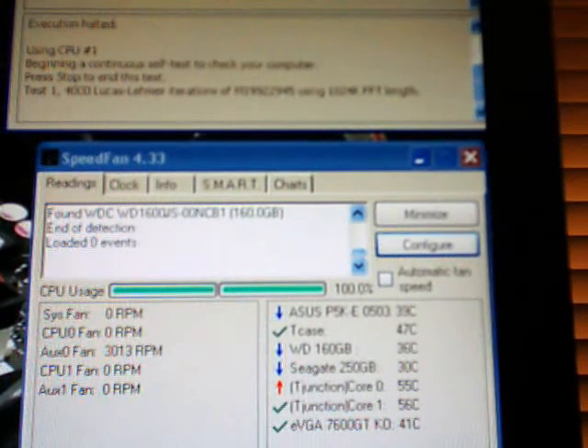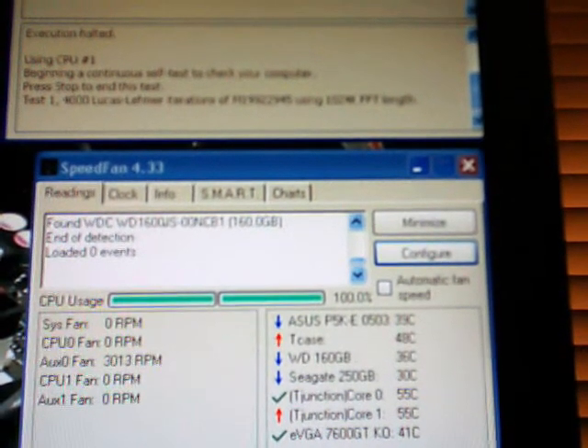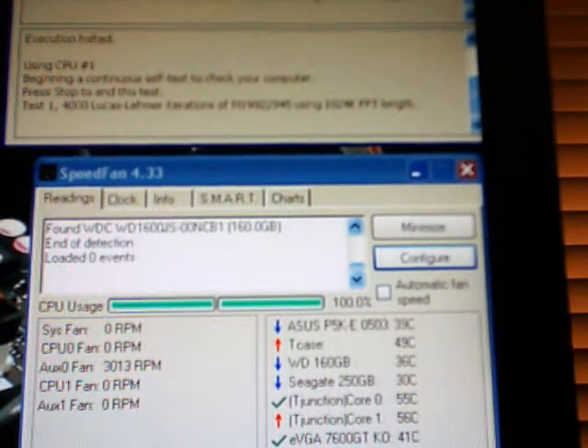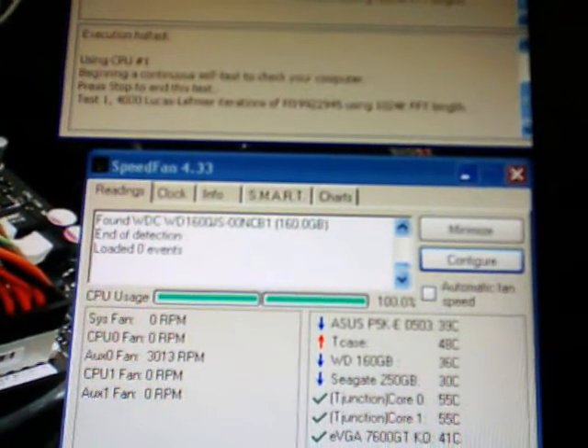And as you can see, this is stock at 1.3 V-Core, so you can imagine the temperatures at 1.35, 1.4, 1.425 — gets kind of scary. It's definitely a benchmark-only type of thing.